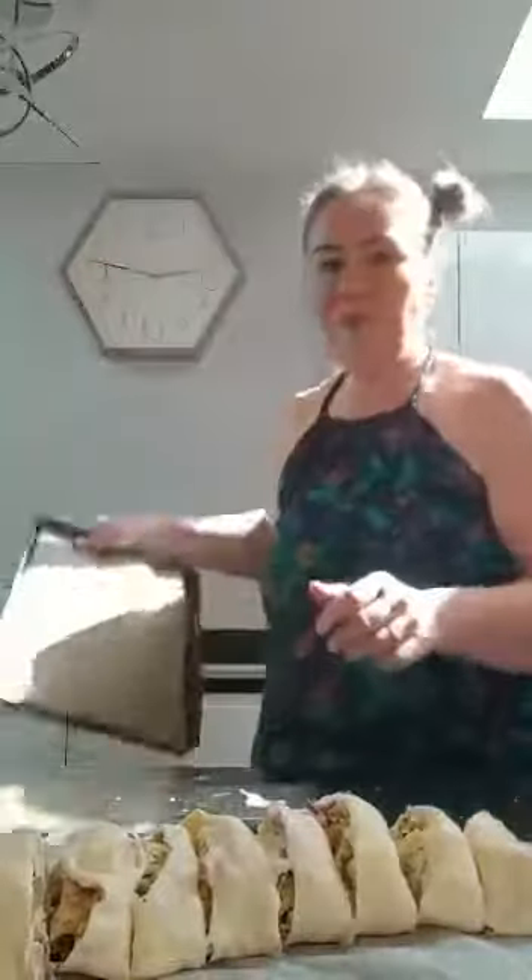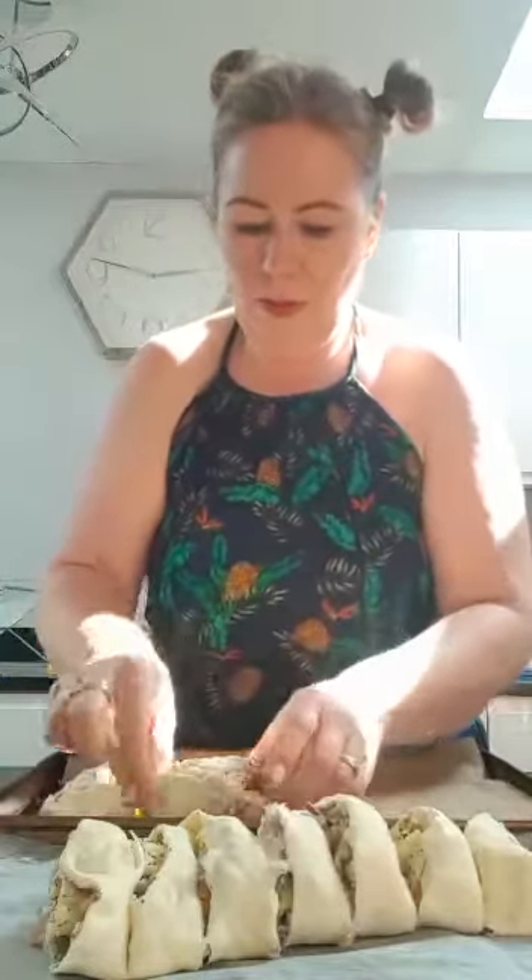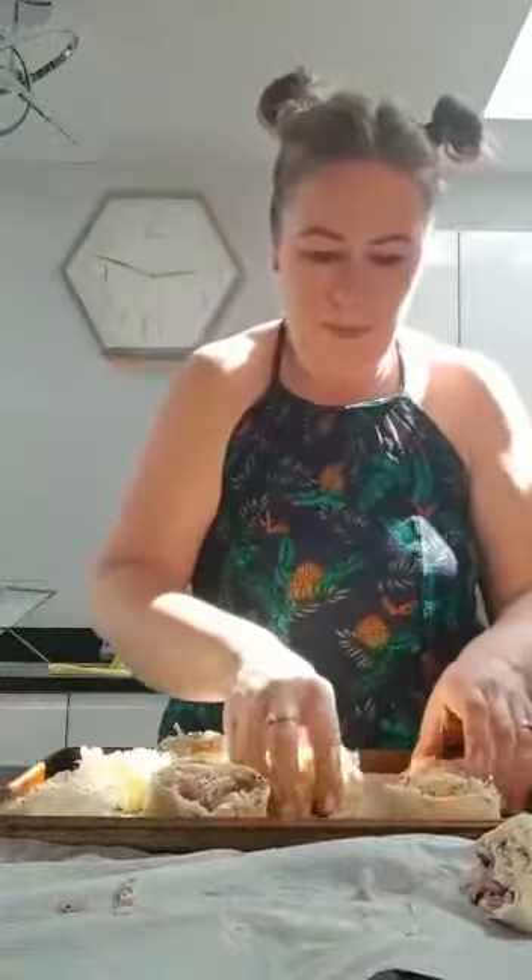Before I started I lined a tray with some greaseproof paper, so I have that ready. I'm going to pick these up and put them on my tray — it's a bit messy. Make sure you've got some space around them. I'm getting into a bit of a mess here, but I've got them all on the tray now.